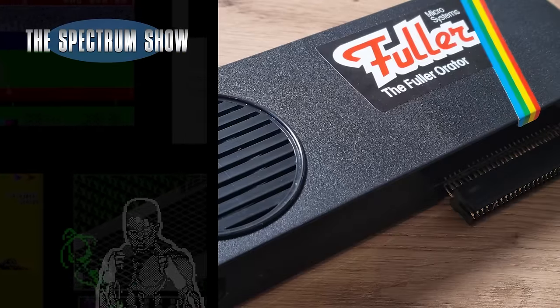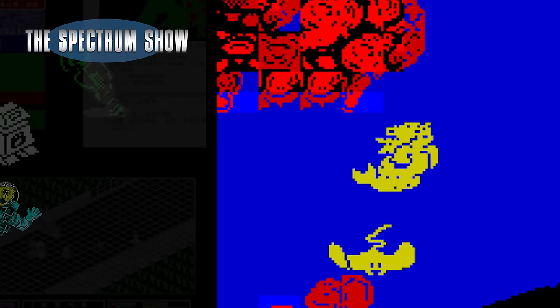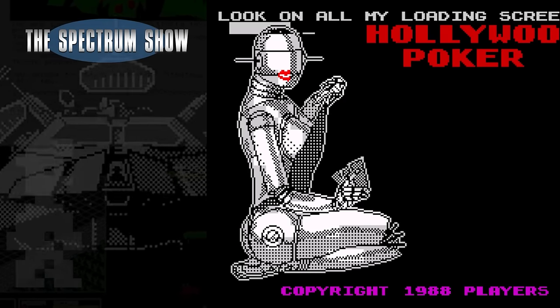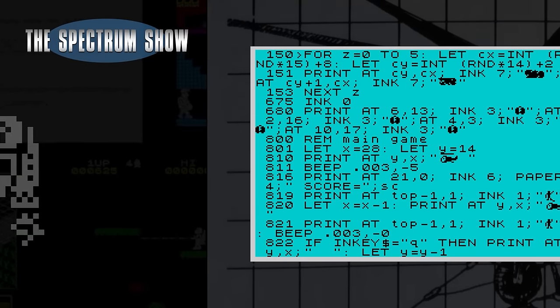Coming up: I try the Fuller Orator, I play some games, I have a chat to Jeff, and end with a type-in. Let's get on then.